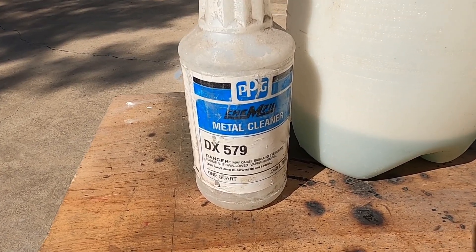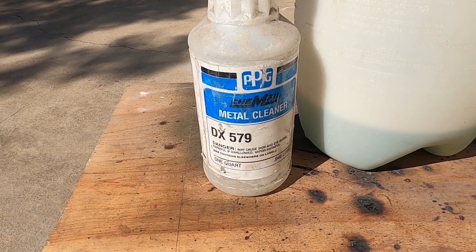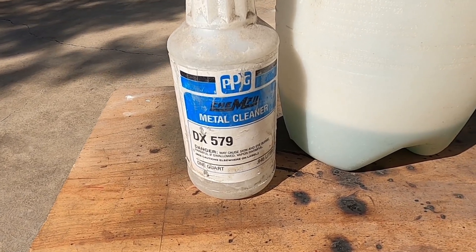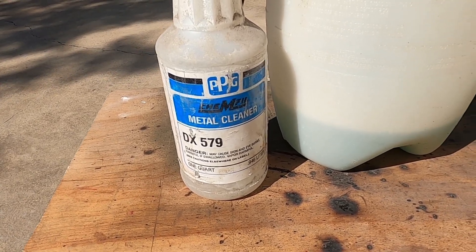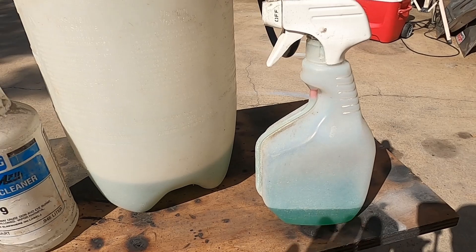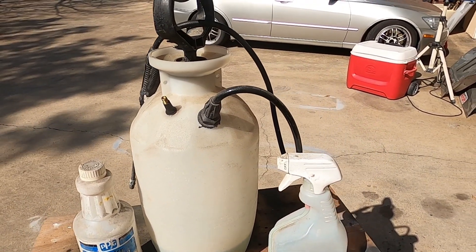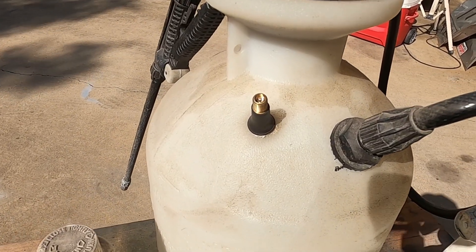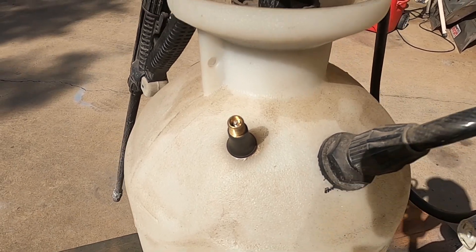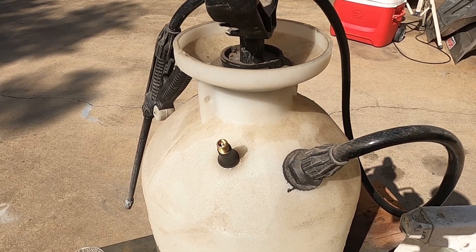This ancient bottle from PPG — probably two or three decades old — they called it DX 579 metal cleaner, but it was actually phosphoric acid. Phosphoric acid solutions are always tinted green. We use it in a spray bottle, and on this project we're going to use it in a garden sprayer. The hot setup with a garden sprayer is to insert a tire valve stem into the container, relieving you of having to pump your arm off to build pressure.